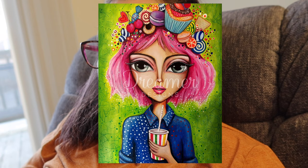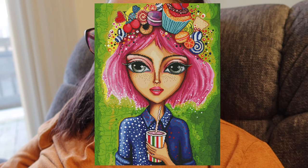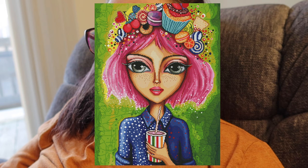Moving on to Dreamer Designs, we have Sugar-Coated Dreams by Rami Lerta — square drills, 60 by 80 centimeter, 80 colors with eight ABs. That's the most colors I've seen in a Dreamer Designs kit in a while. This is so cute — I really like her. Her eyes are so big, and I love all the sweet treats on her head. I think it's a really fun piece of artwork. I have a feeling she'll go kind of fast.